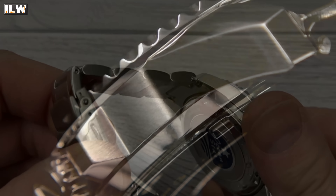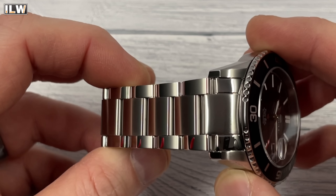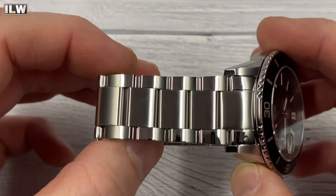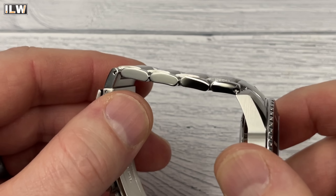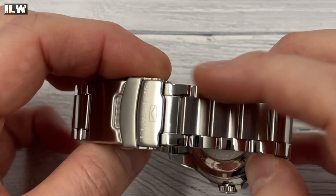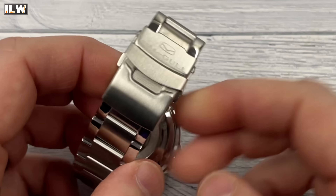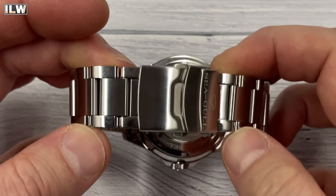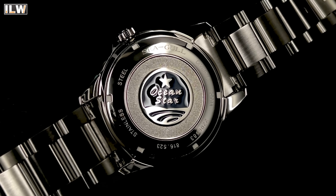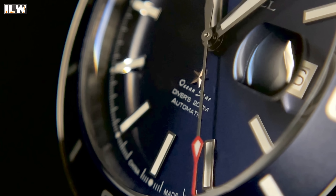The bracelet and clasp seem okay. You've got nice solid end links and solid links, but push pins rather than screw pins. The outside links are polished — I think that's a little too much polishing — and the center links are brushed. My watch has scratched up a bit on the bracelet as you'd expect. Nice clasp though — pressed outer shell with milled-in elements, double push safety latch. No diver's extension but three micro-adjusts. Nice screw-down case back and screw-down crown, with the Seagull logo on the crown and specifications around the case back. It is a 200-meter diver and I suspect the water resistance is as advertised.